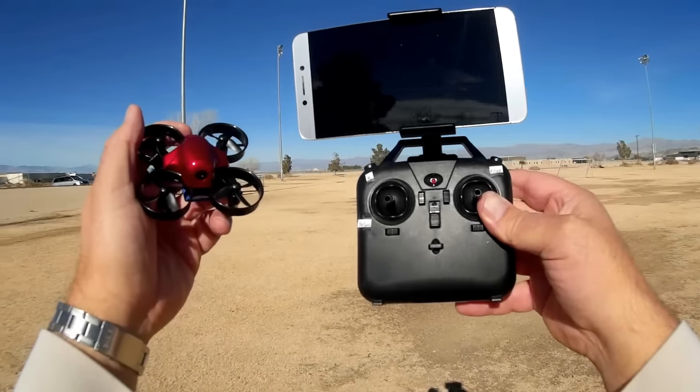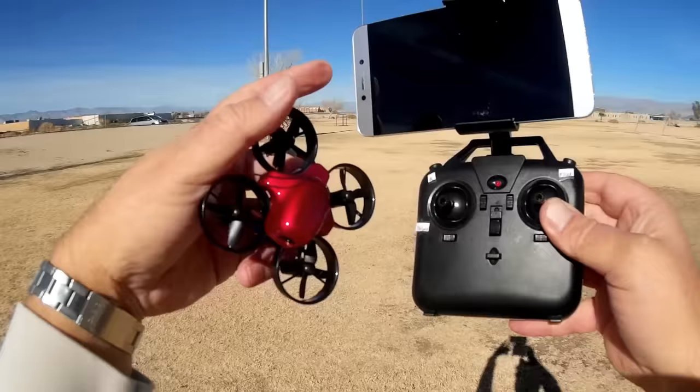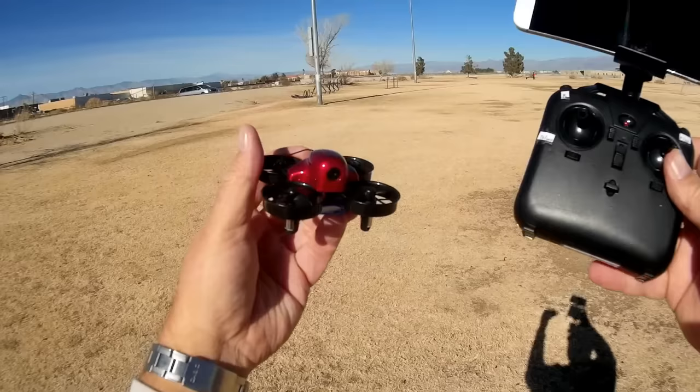Good morning, Quadcopter 101 here. What I got for you today is a review of the DM-104S. Right away, it is an FPV flyer. It has a camera on front, and as you can see I have a phone attached to my transmitter — yes, this is a Wi-Fi FPV flyer. It is a Whoop clone styled quadcopter. It looks pretty cool. I like this candy apple red cowling on it.